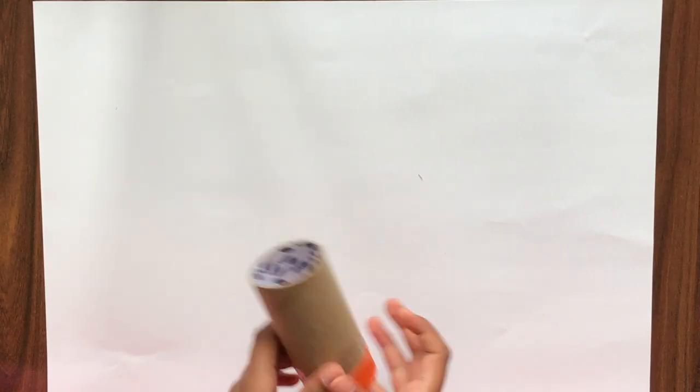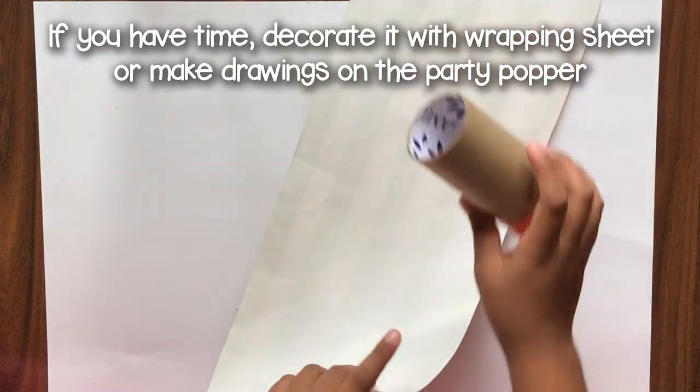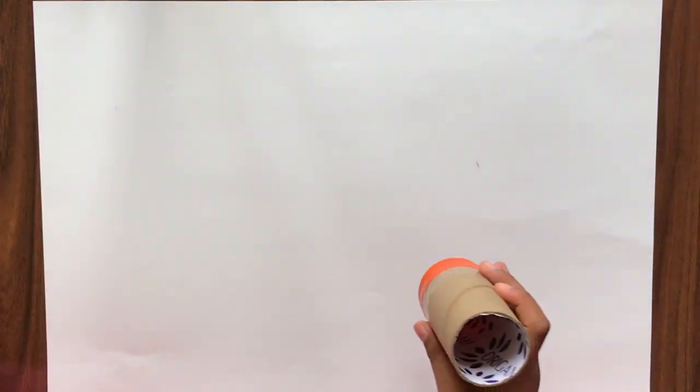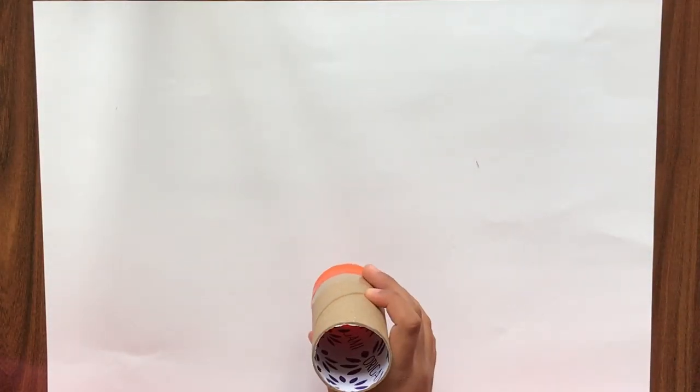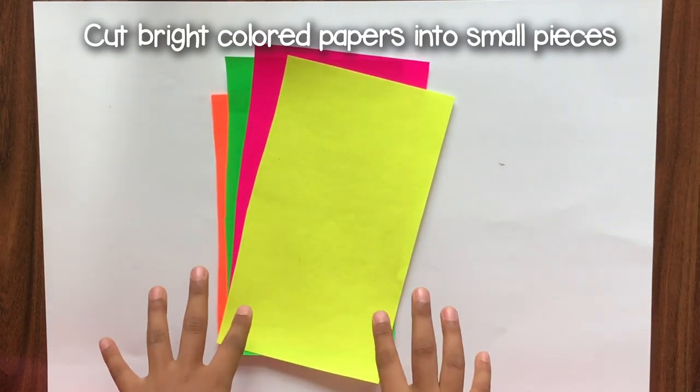So basically you can decorate it with the wrapping paper, like this. I am just going to make this basic one, so I am not going to use the wrapping paper. And you have to put some cuttings of this bright colour paper, so I am just going to cut this.